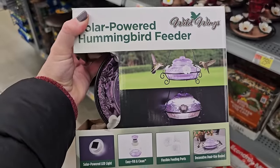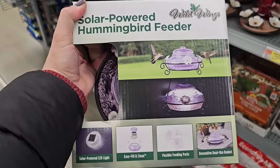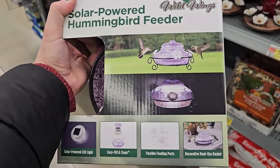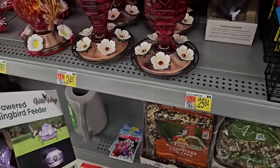Look at this pretty hummingbird feeder — it is a solar-powered hummingbird feeder, looks like it's two tiered. Easy fill and clean, solar powered. Decorative dual-use basket, so it looks like you could sit it on a table too if you wanted. And how much is this? $25.84.